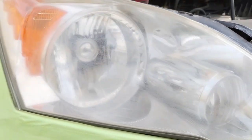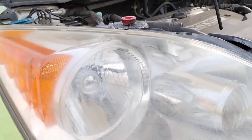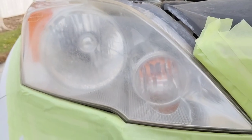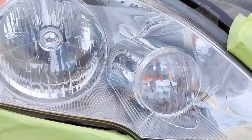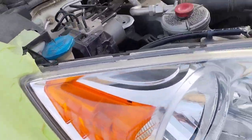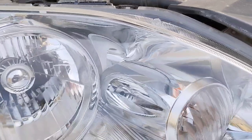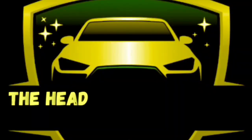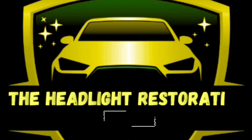Welcome to another episode of Headlight Restoration Pro, where I'll be showing you how to take headlights like this — ugly and disgusting — and turn them into something more like this. Beautiful, perfection, liquid in quality, better looking and better performing than the day it rolled off the lot. Stay tuned.